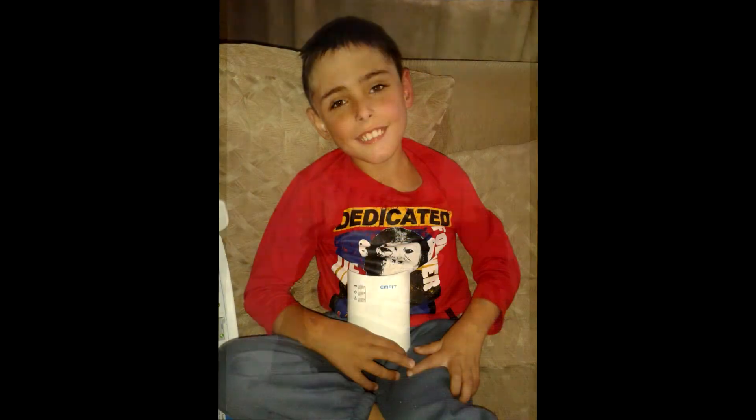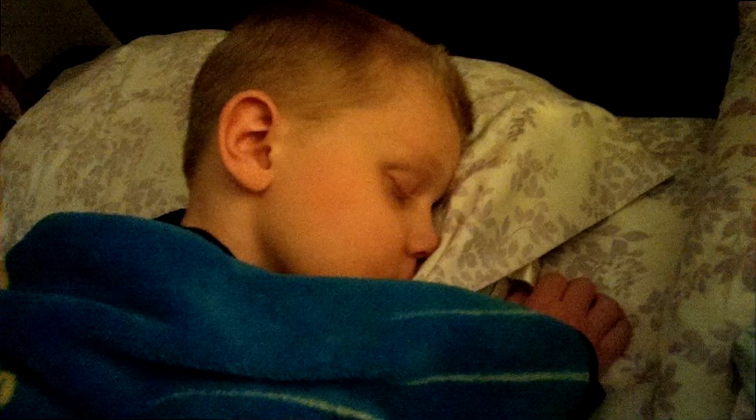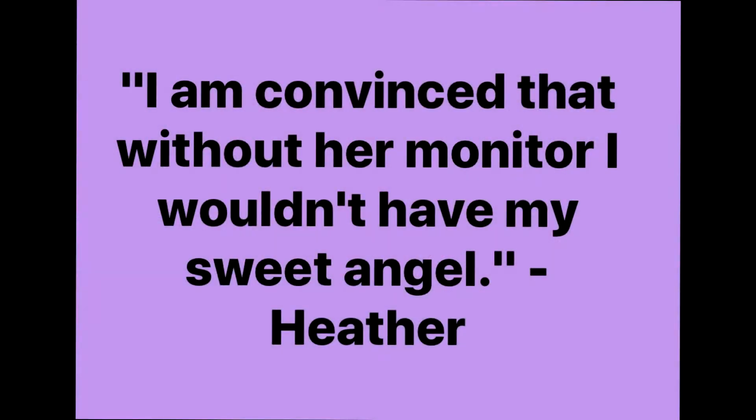What inspires us at EPI-USA? These beautiful, courageous faces and the many incredibly determined warriors we've encountered in the epilepsy community through the years.